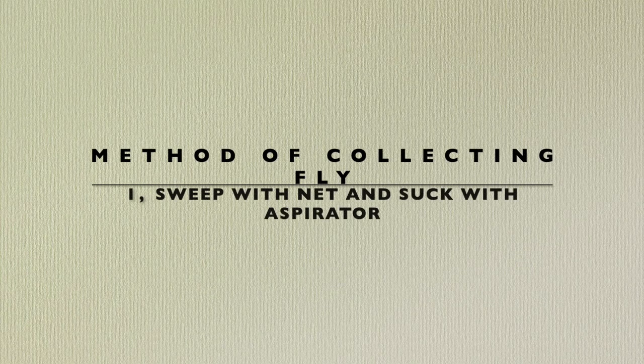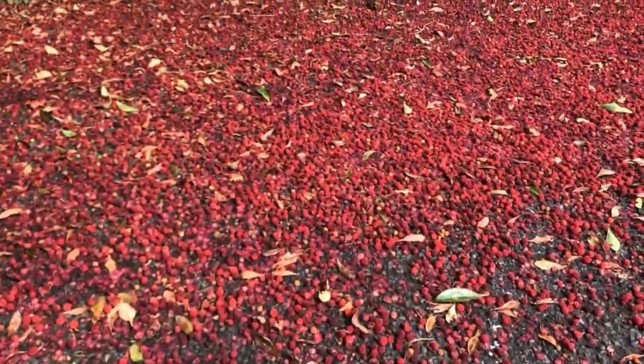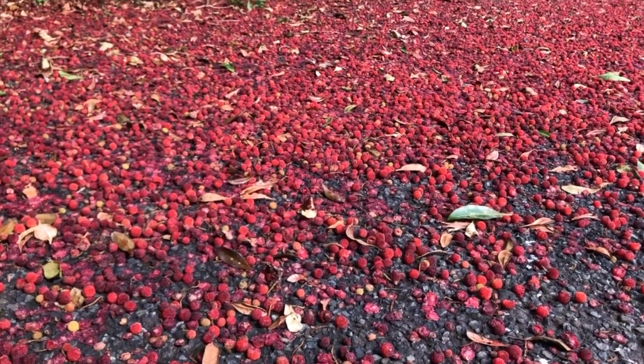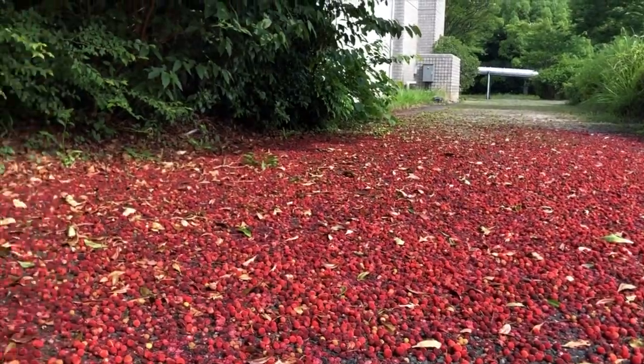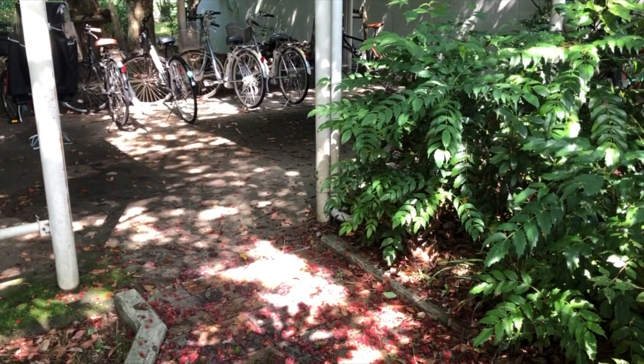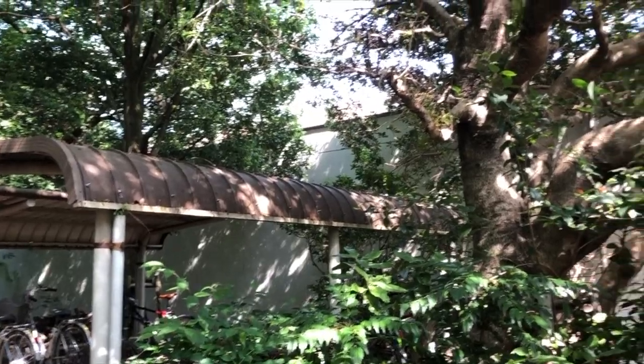In our university, we have several trees that bear fruit in different seasons. For example, in early summer, Yamamomo, which produces many small berries, is in a good season. Almost all species of Drosophila are attracted to rotten and fermenting fruit, so the timing when the fruit becomes overripe is ideal for collection.